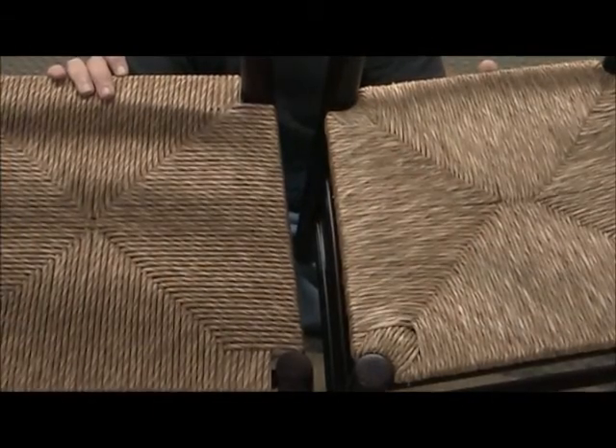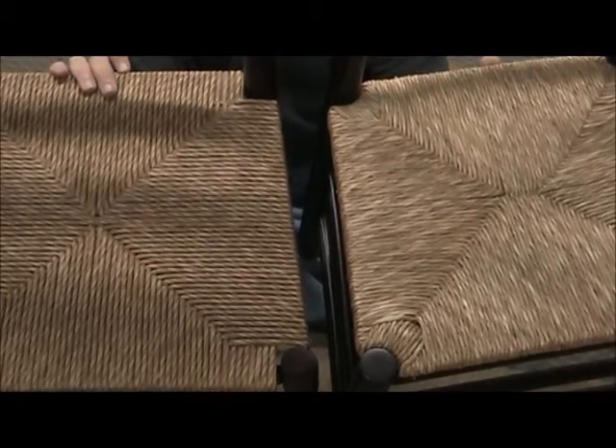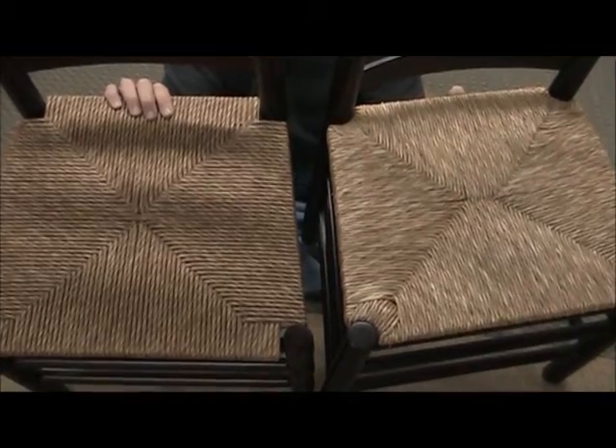On my left you can see the weave is a lot looser, and it's also a lighter color. The newer weave on my right is actually darker — and don't be misled, although it's paper, it's woven very, very tightly to give you a little bit of a different look.